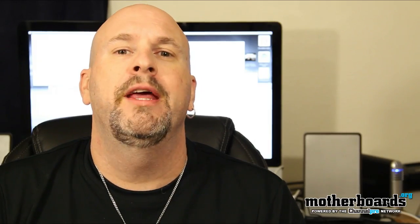Hey, happy 2011. I'm Elric Ferris. Welcome once again to the Motherboards.org YouTube channel here on the internet.